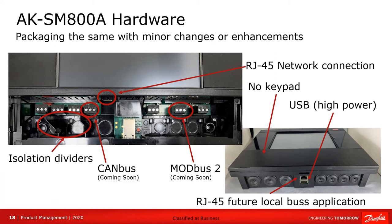In this video we'll be doing some comparison of the newer SM800A to the predecessor, the SM800-1, for purposes of identification.